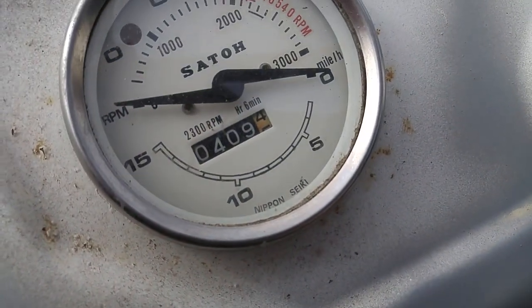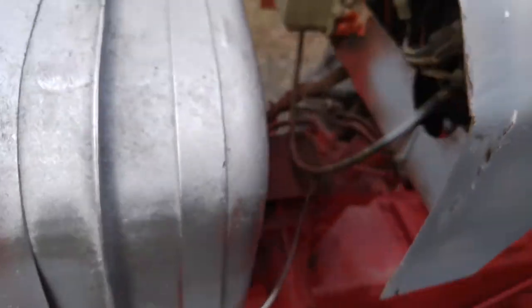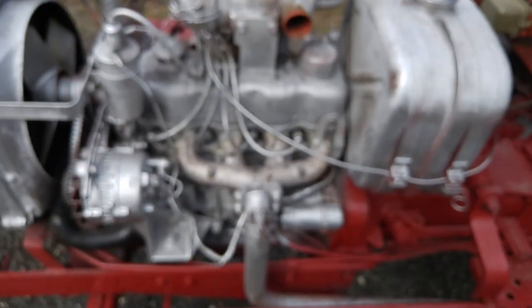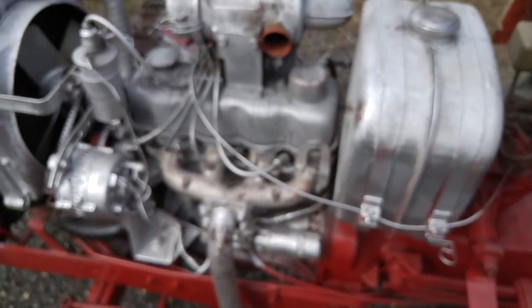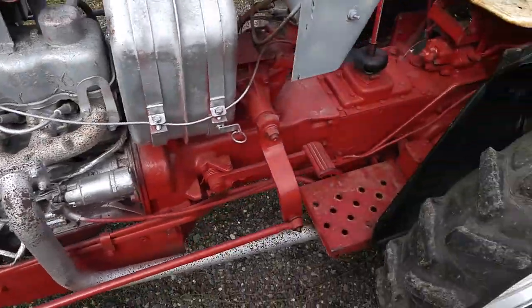It says it only has 409 hours on it, and that looks to me like it is the original gauge — I don't believe it's ever been tampered with. The hour meter does actually work, so there's a good chance it actually only has 409 hours on it.